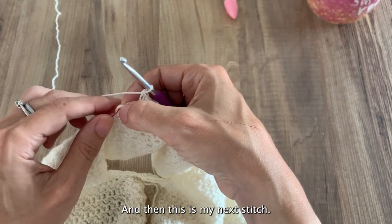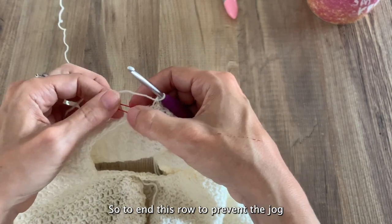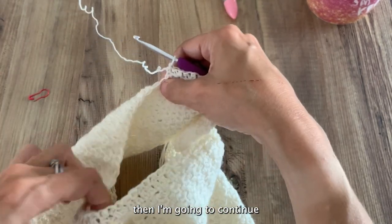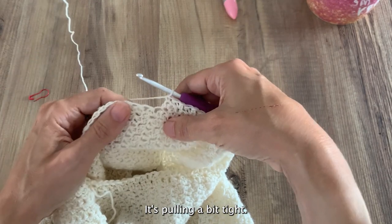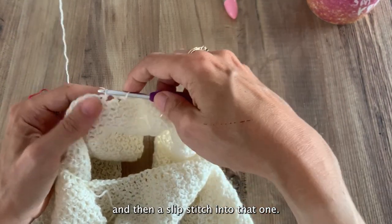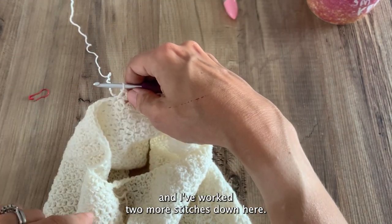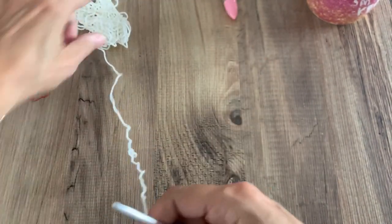To end this row and prevent any jog, I'm going to take my marker out and work one single crochet in that marked stitch, then continue onto the setup round — these are those unworked stitches. I'll work one extended single crochet into the next one, and then a slip stitch. That order of stitches smooths off the drop, working two more stitches down. That is essentially what we're going to repeat the whole way around the cap.